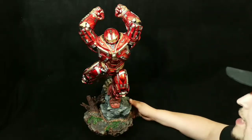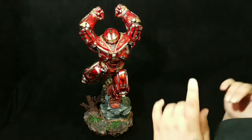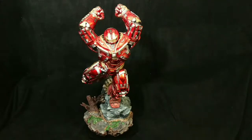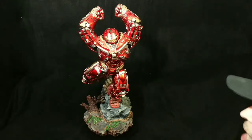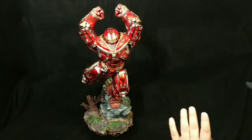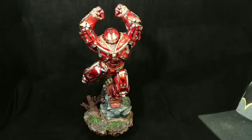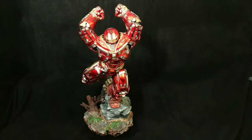Thank you so much — this is the Budget Collector review and showing of the Hulkbuster by Iron Studios. Make sure you like, comment, and subscribe. I've got a brand new intro coming — my man Collector Sam knocked it out of the park with it. I know you guys are going to be bobbing your heads to this one very soon, so keep looking out for that.